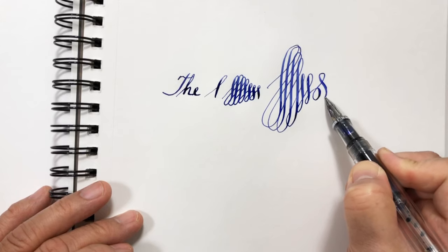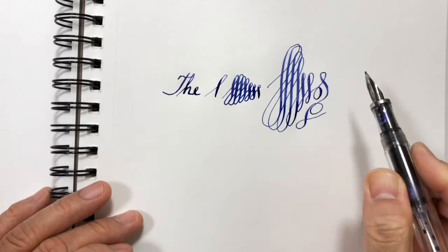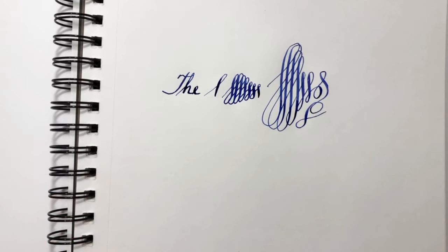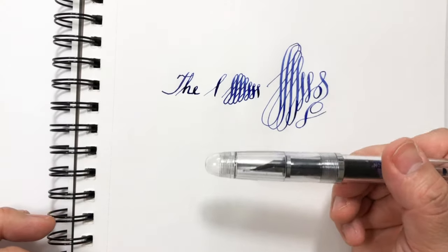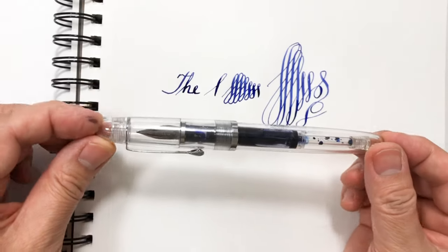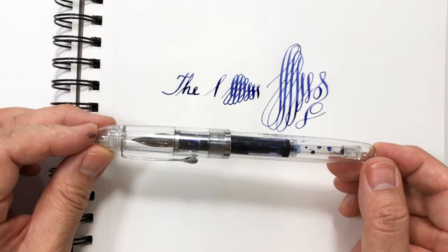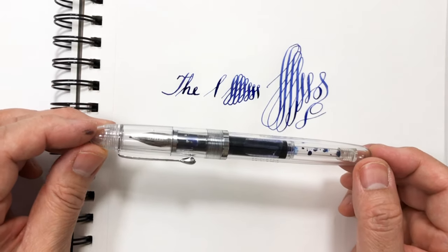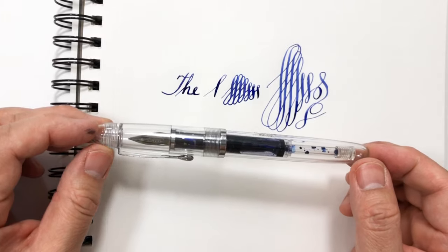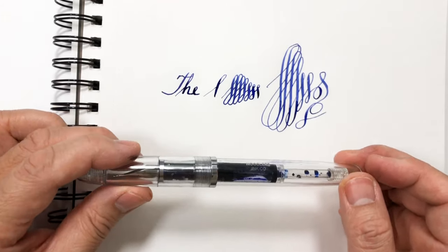As you can see, it sometimes doesn't flow as well as it should — I'm guessing it's because I'm writing too fast. It does have its limitations. Later I will compare this to a Montblanc pen which I would say is the perfect pen for me, although the problem with the Montblanc pen is that you cannot flex it.